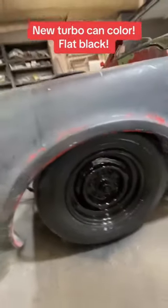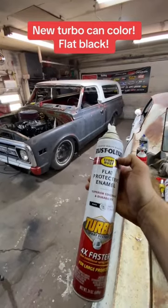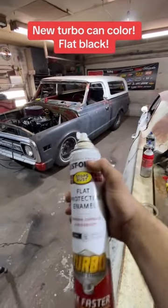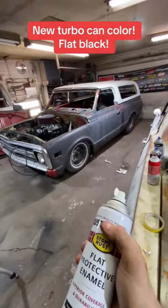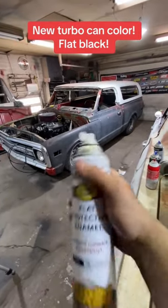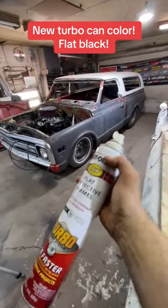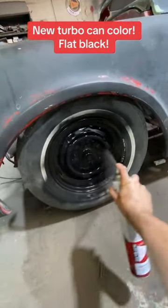Turbo Cans sent me a new flat black — I have never tried the flat black before and I don't like the way these rims look. A normal person would sand those and tape them off, but we're just going baby. Let's see how this looks.